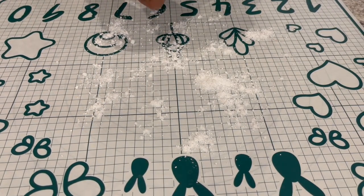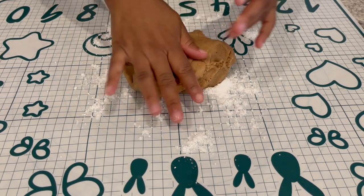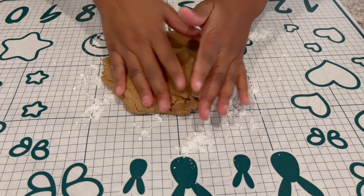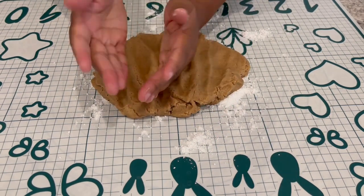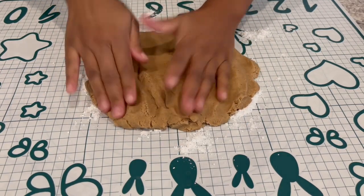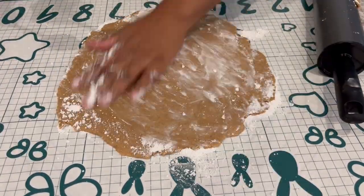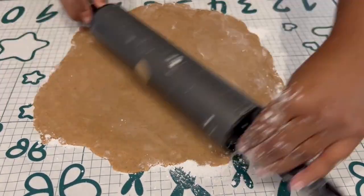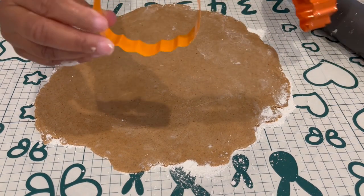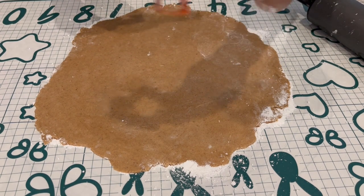Now it's time to roll out some cookies. On my mat here, I've sprinkled some powdered sugar. I prefer to use powdered sugar over flour because I don't like when the cookies are really floury tasting. So I'm just patting it out a little bit, then rolling it out, and then use whatever shapes you prefer. I'm using a cute little pumpkin, and I also have a leaf here.